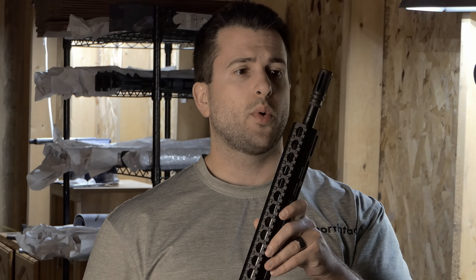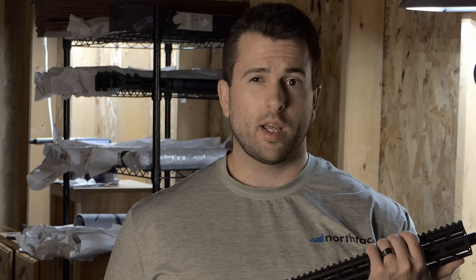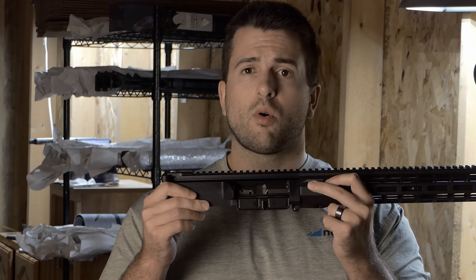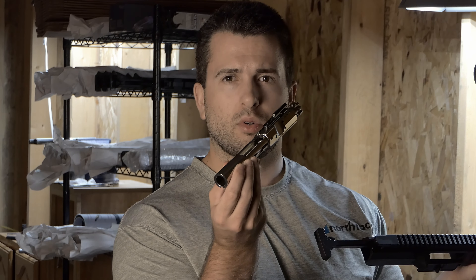Moving on to a quick update on inventory: I have some 14.5-inch .308 upper receivers in stock courtesy of Ballistic Advantage. It's a 14.5-inch Ballistic Advantage barrel, Atlas R1 rail in the 12.7-inch, nickel boron BCG, and it also comes with the RCA adjustable gas key. So it is completely tunable and can be a very soft-shooting upper receiver. It comes stocked with an extended A2 flash hider for pin and weld, or any other muzzle device that you want.